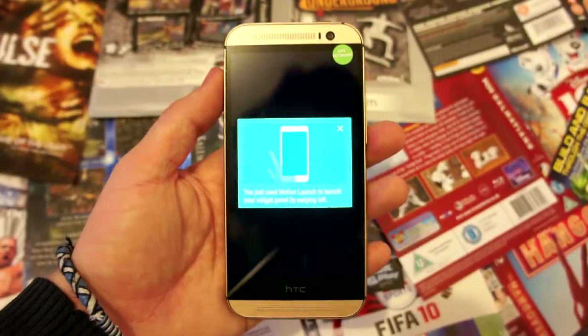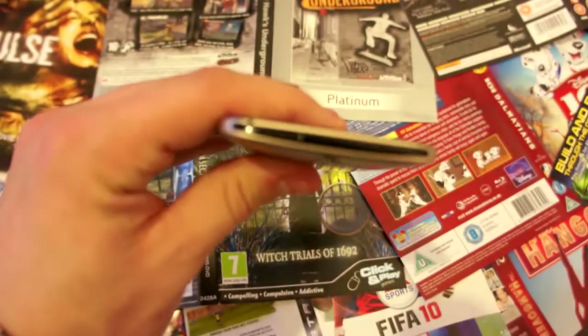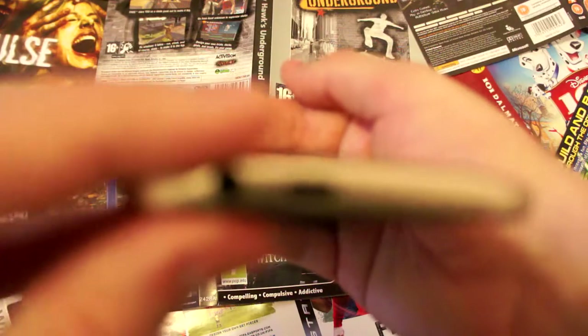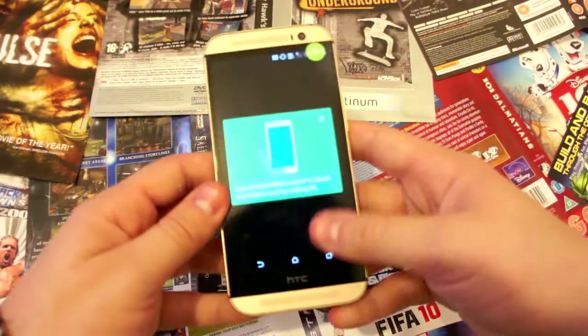Looking at the phone, you have the power button on the top which also acts as your IR sensor for TVs etc. You have the micro SD port on the right-hand side, the headphone jack at the bottom as well as the charge port at the bottom, the SIM card tray on the left, and on the top and bottom of the screen you have the dual speakers.